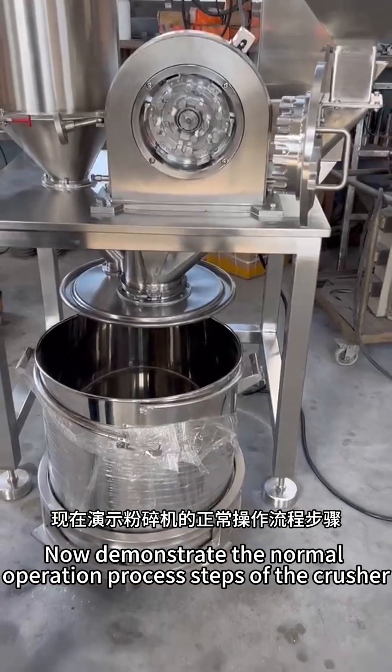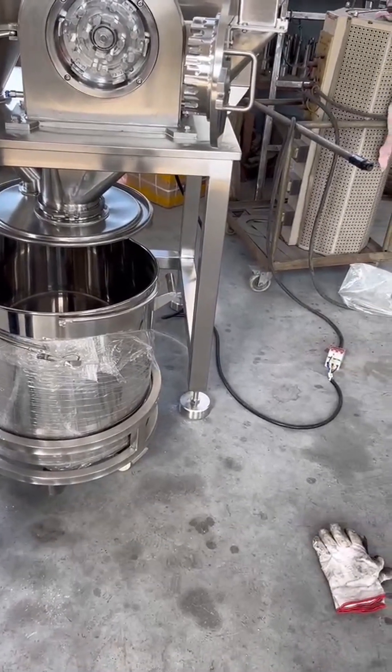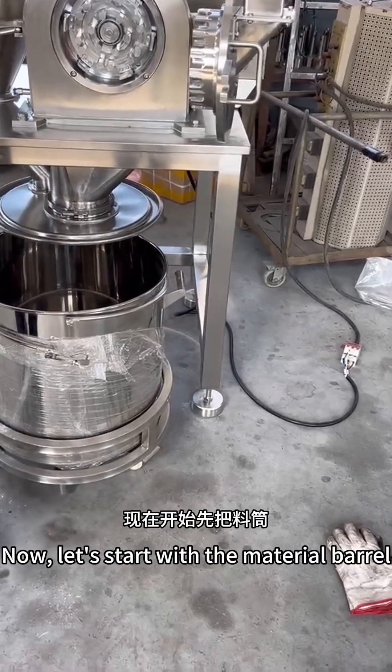Now we will demonstrate the normal operation process steps of the crusher. Let's start with the material barrel.